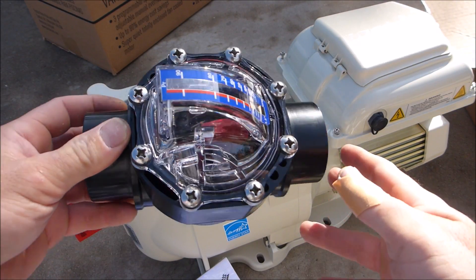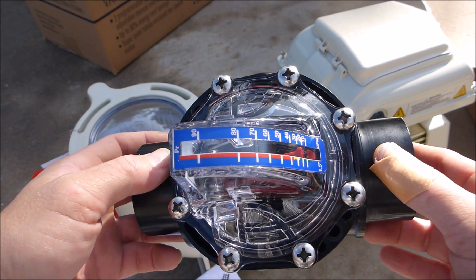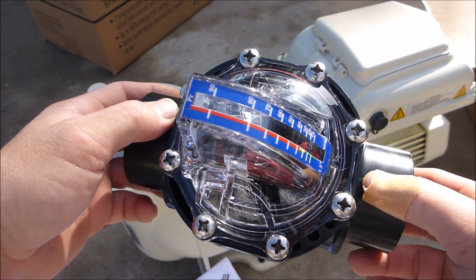When installing a variable speed pump, I highly recommend that you also install the FlowVis Flow Meter. This will allow you to set the runtime specifically for your pool size to maximize your energy savings.